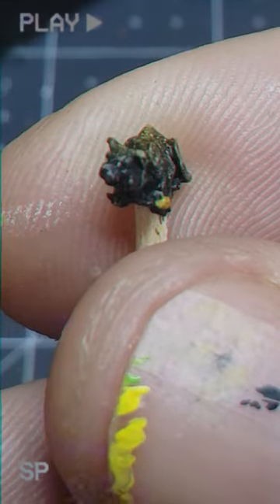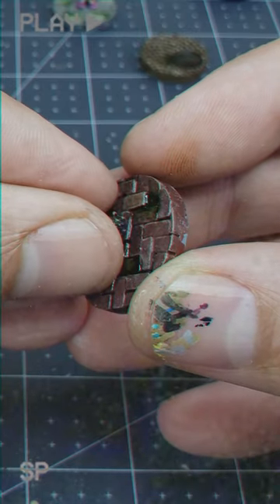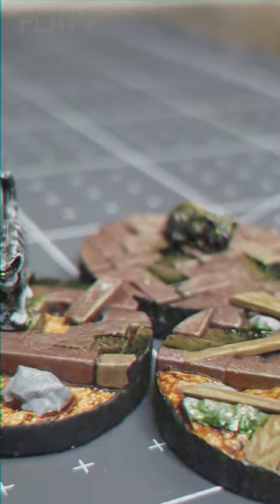From here, it's just a matter of putting the facial details on — some green eyes and a pinked out nose. Then we'll glue this little patterned kitty to her waiting base and she'll be ready to hit the tabletop with the rest of Edna's Menagerie. Meow!